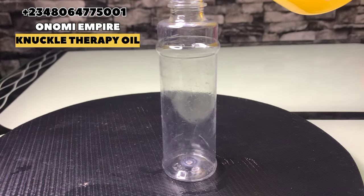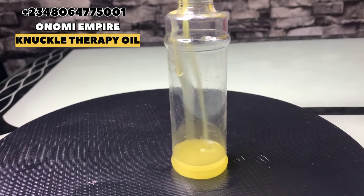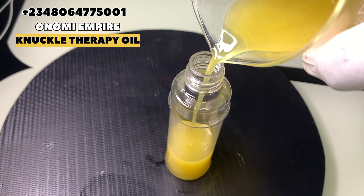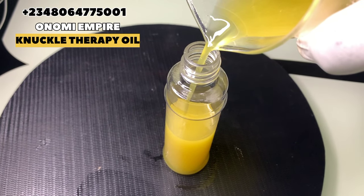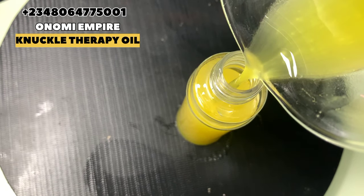Apply this oil twice a day and don't forget to use a sunscreen so that it will not get darker. Always make a fist when you're applying this on your knuckles, scrub it very well, apply this oil, and in no time you are going to see results. You're going to thank me later.